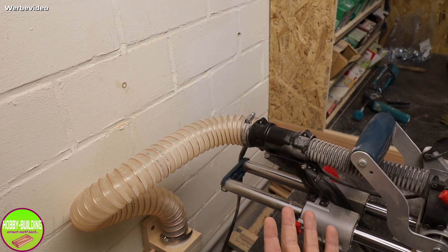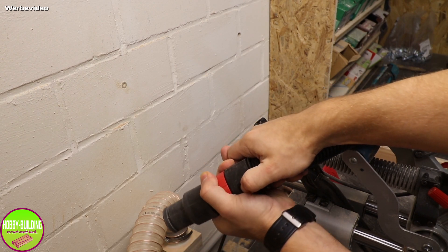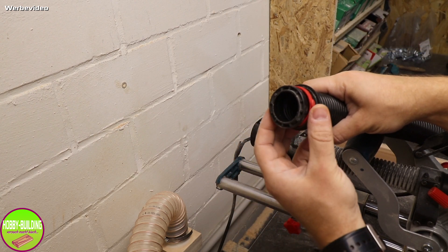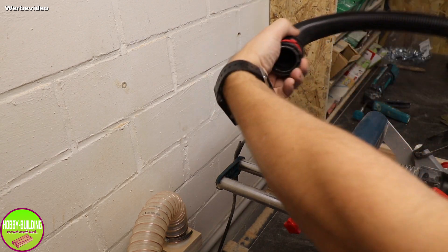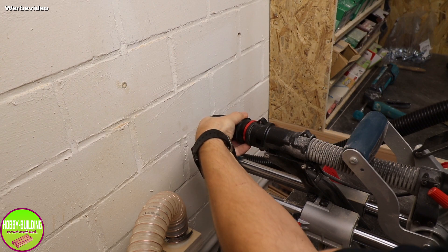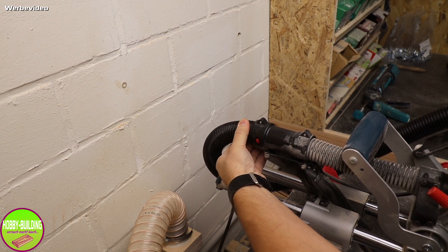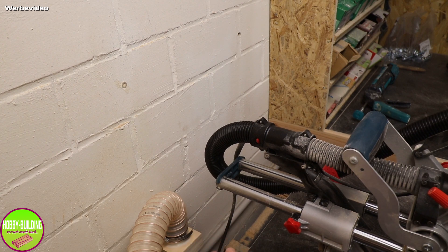Ich habe ausprobiert, wie das Click & Clean System vom Staubsauger funktioniert. Das ist relativ easy: Ihr habt hier zwei rote Nippel, die drückt ihr rein, und schon könnt ihr diesen Adapter abnehmen. Übrig bleibt der Absaugschlauch und dieser kleine Spannring. Click & Clean System funktioniert – das rastet ein, sitzt bombenfest, und beide Absaugwege sind frei. Das Ding kann mörderlich gut absaugen – echt geile Sache.